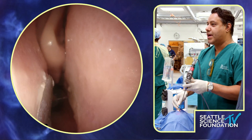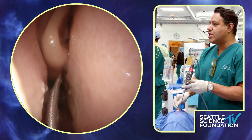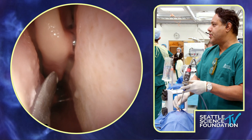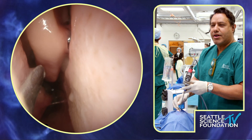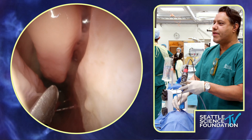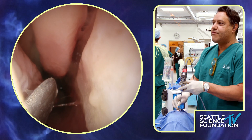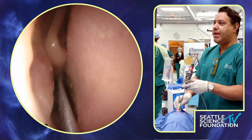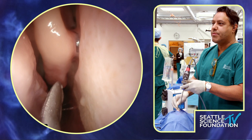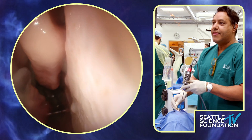My technique for inferior turbinate outfracturing: we begin sinus surgery or any nasal surgery by outfracturing both inferior turbinates. I use a Boise elevator — it's a little heavier. The only tip I have is make sure you can see the tip of your instrument. I follow it down all the way posteriorly and outfracture a little bit up front, then go right to the back. What this allows me to do is appreciate the anatomy of the tip of my instrument relative to the middle turbinate, so I don't inadvertently grab the middle turbinate and outfracture that as well. By keeping the free edge of your Boise above the attachment point, you won't skive into it and cause bleeding.